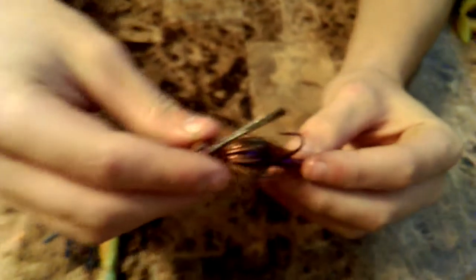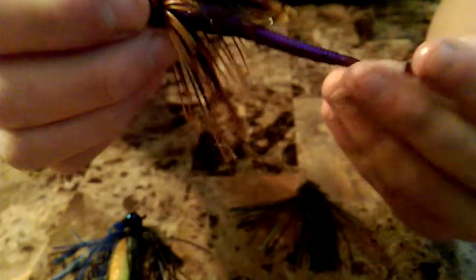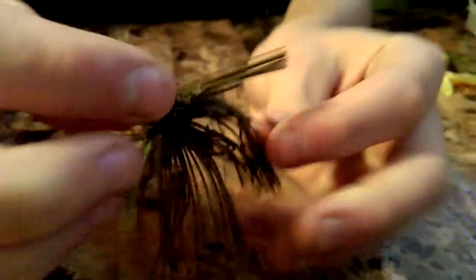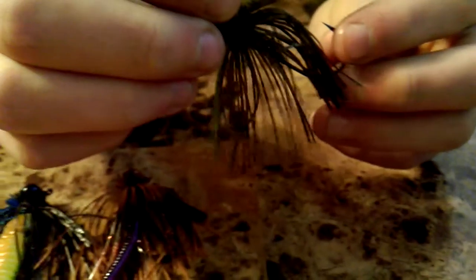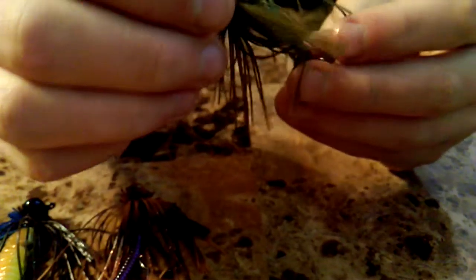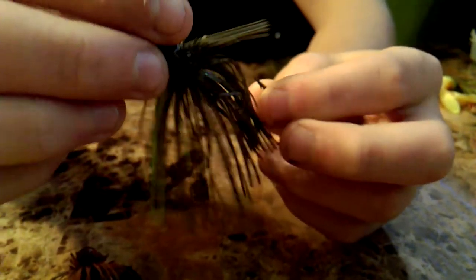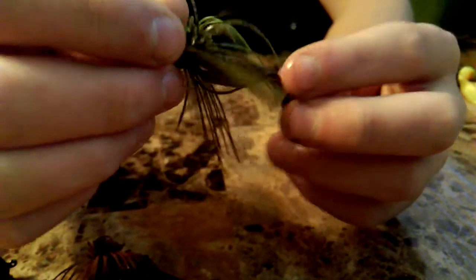The next one is another finesse jig. I don't really know the color pattern name on this, but I've just got a little worm on the back of there for a trailer. All these baits will work really well for tossing around cover — down trees, stumps, whatever you've got. This color pattern works really good for murky water. When it's done raining and the water's murky, this one works really good because it's got those light, bright colors and also that dark pattern.